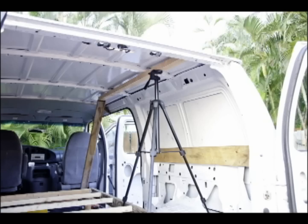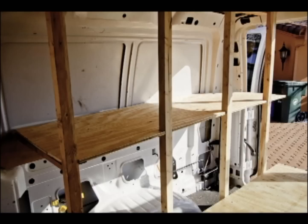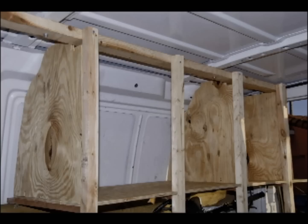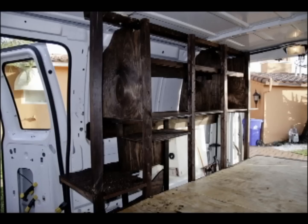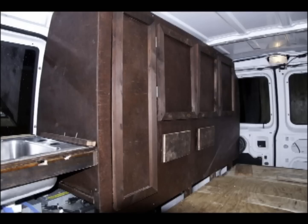I got started on the compartment wall that's going to house the bike and have a bunch of storage cabinets. And here's the cabinet wall more or less roughed out and almost finished.